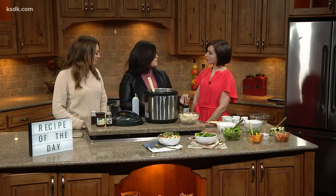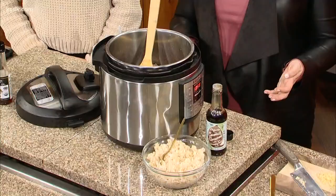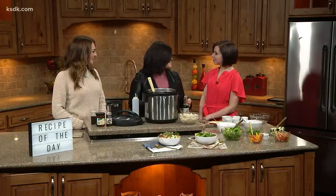I throw it in the Instant Pot and turn it onto the rice mode, then I actually leave to pick my kids up from school. So when I come back, my rice is ready and my broccoli is ready, and I throw it in together.